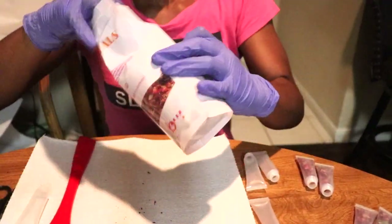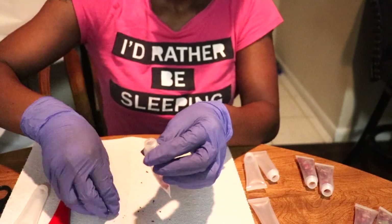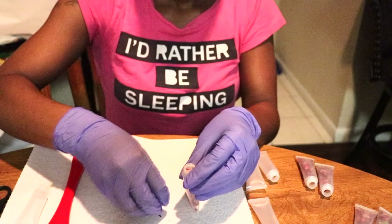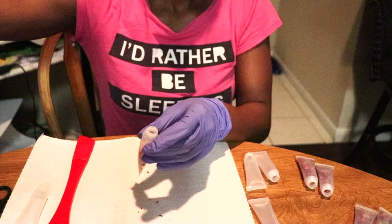Now these rose petals came from Amazon — they are real dry rose petals. And sometimes even though they're small, it's still hard to get them inside of the tube. So y'all see me using the pipette to shove it down.